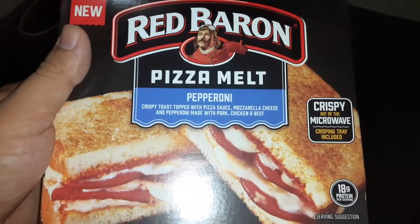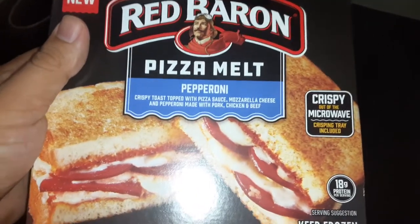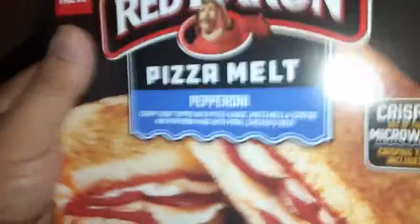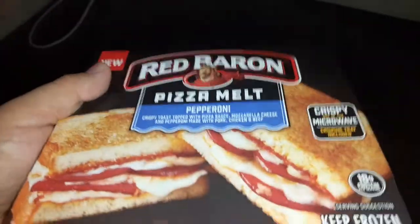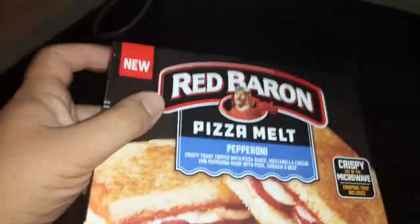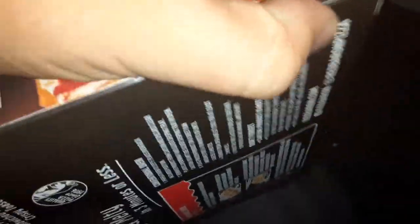We got Red Baron pizza, milk pepperoni crispy, out in the microwave. You guys, you got all the flavors of cheese — it's brand new from Red Baron and all that good stuff. Let's try it out in the microwave.